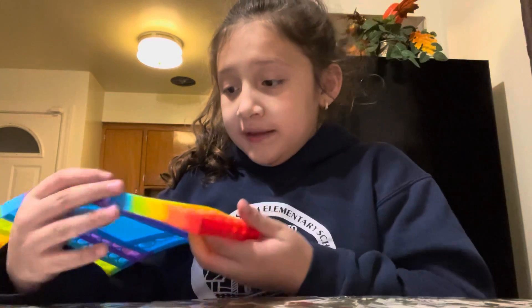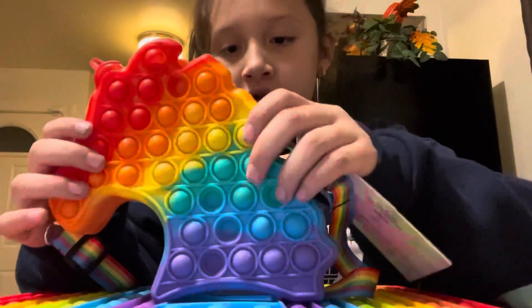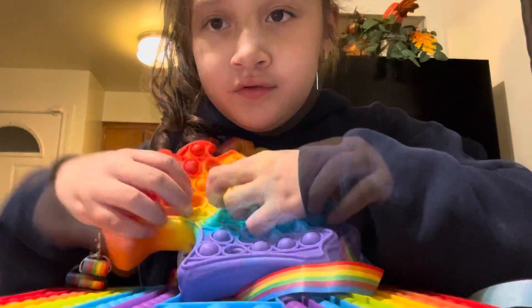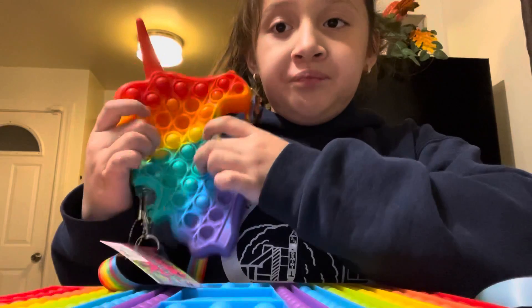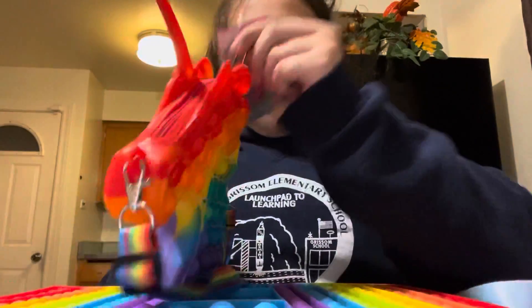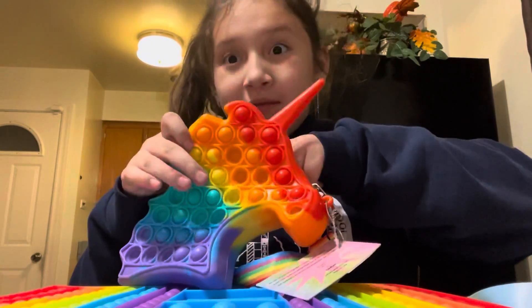Whoever finishes first, their column wins, and whoever doesn't, they lose. Maybe I'll play at school. And the purses — here is the rainbow one. It is a unicorn. You could actually pop it like this, and it has two sides as well, but it doesn't have a good side. And then you could just open it right here and unpop it.